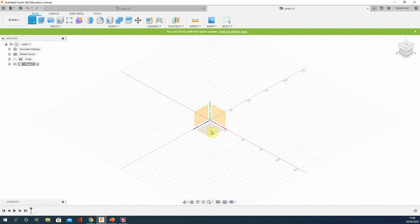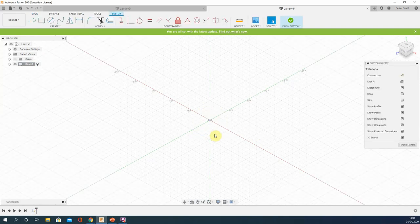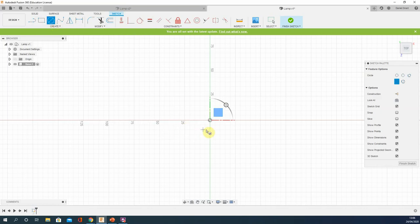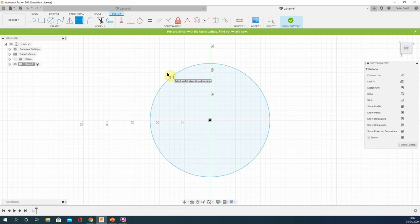We're going to start a sketch on the base plane between the blue and red axes. If you press the 'Look At' button it'll rotate round and you'll be looking flat on at the sketch. We're now in the sketch tab — the icons have changed slightly. We're going to draw a circle; the shortcut is the C key. Click once in the middle, drag out, and it's going to be 150 millimeters in diameter — just type 150 and press Enter. If you've free-drawn it and don't know the size, press D to add a dimension and change the number.